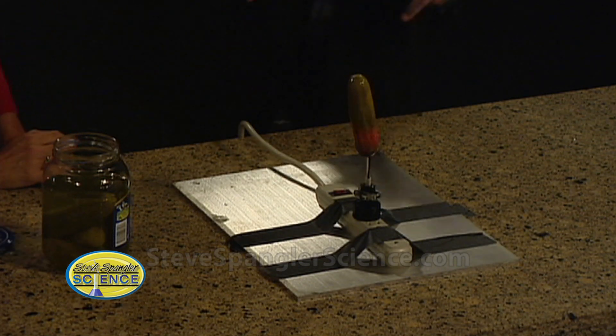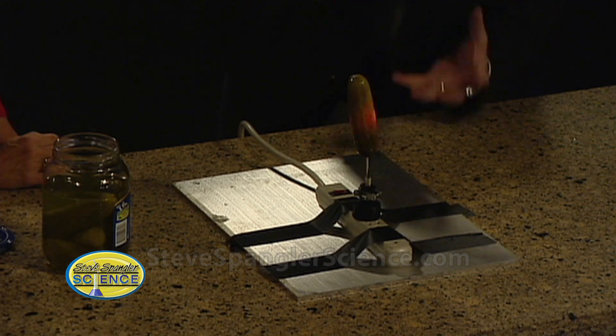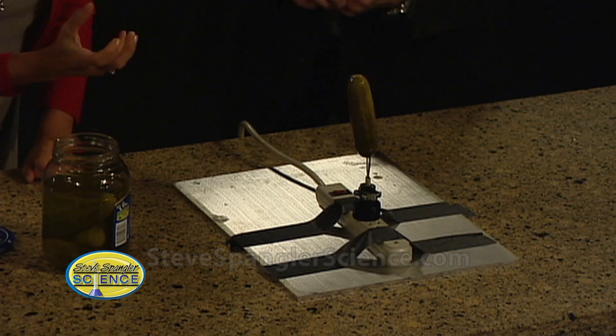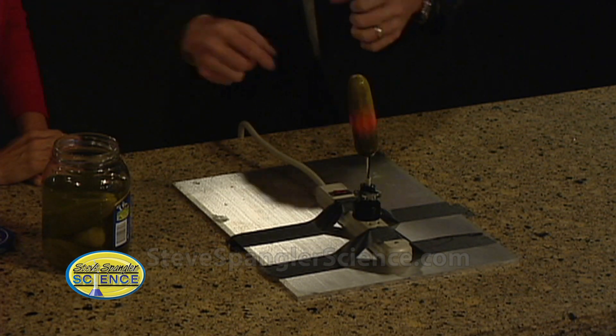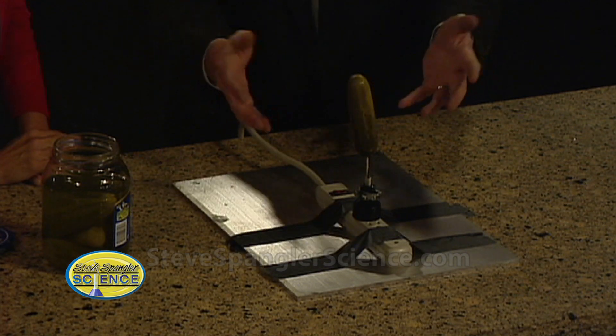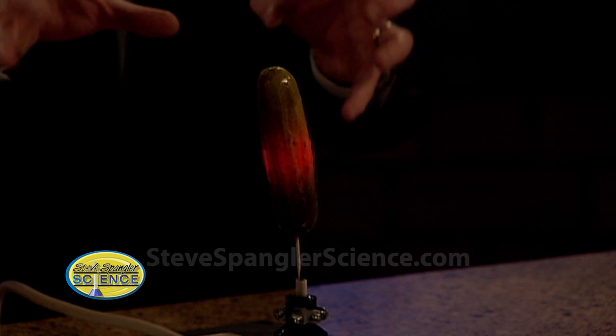Isn't that just beautiful? Here is the electricity traveling through the pickle, and the reason it works is because you've got that brine. It makes a great electrolytic, so to speak, so the electrons can travel through and it gives us this little sparking action. Hard to read a book by, but not bad. It's a nice green glow — just this little flick, flick, flick.